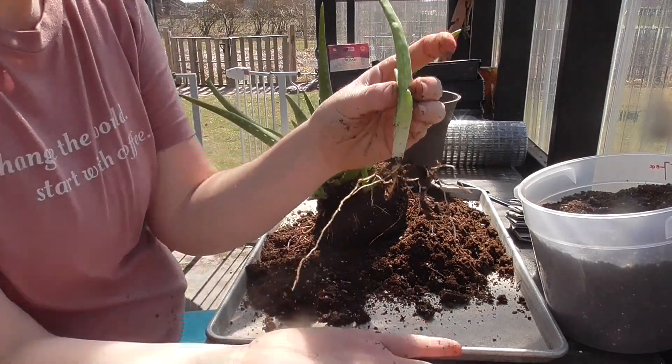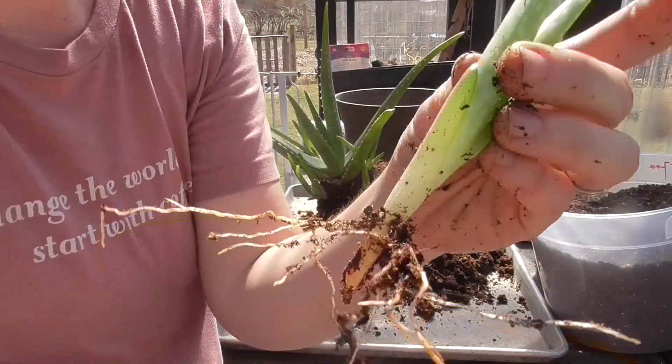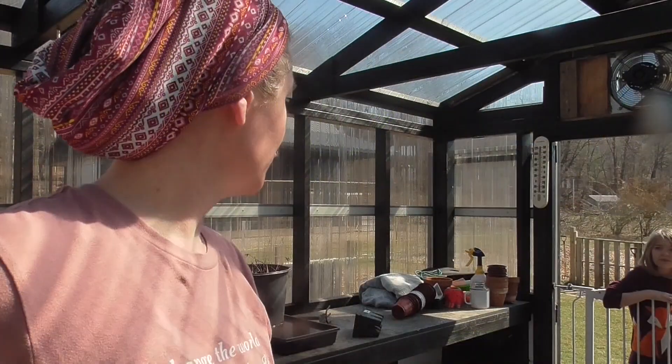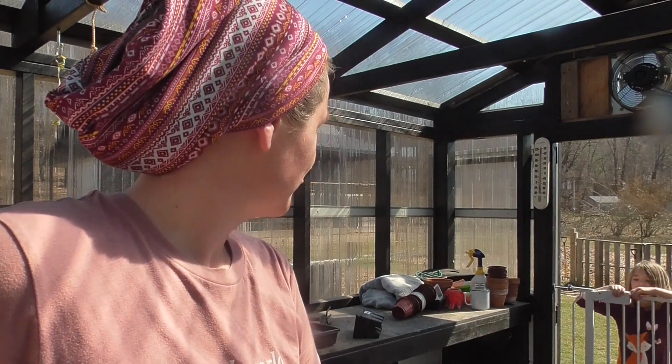This one actually broke off but it still has some roots on it, so it should be fine. There's the first one!